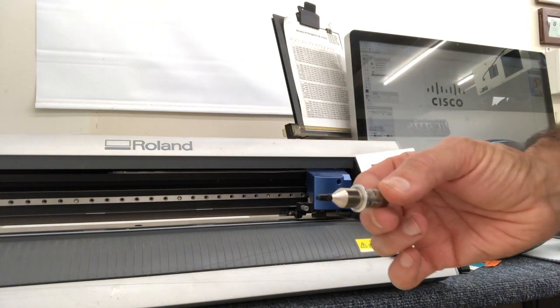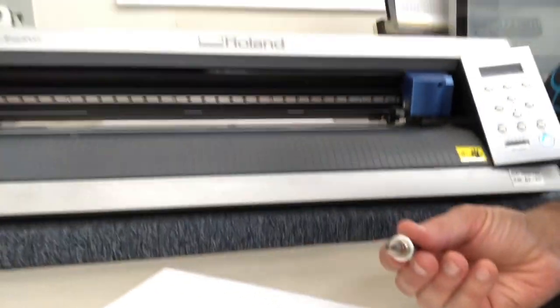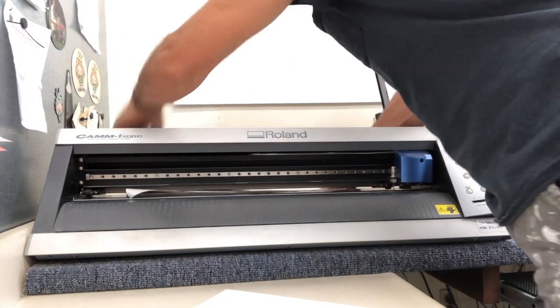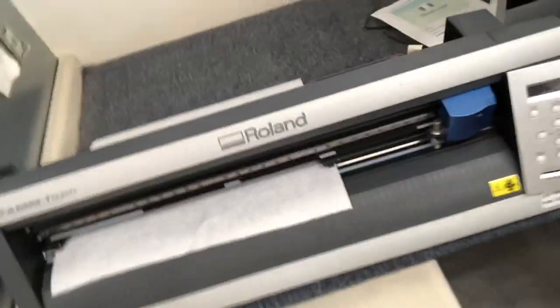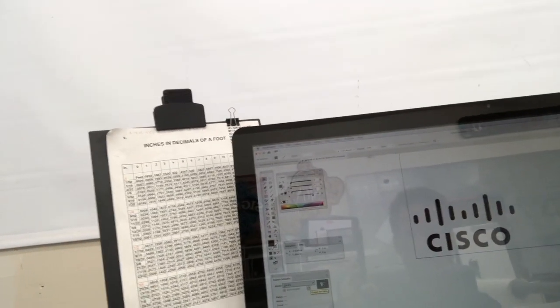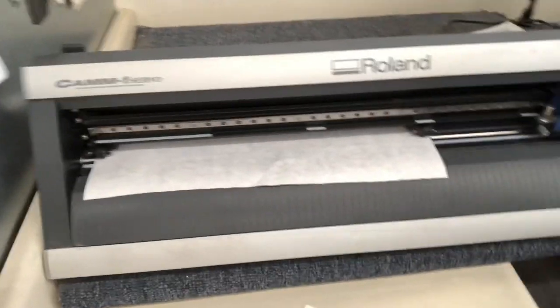Using the pin tool — I always prime my pin before I put it in to make sure it's running, since it gets a little dried at the tip. I'm going to put my paper in, increase the force, and press cut.